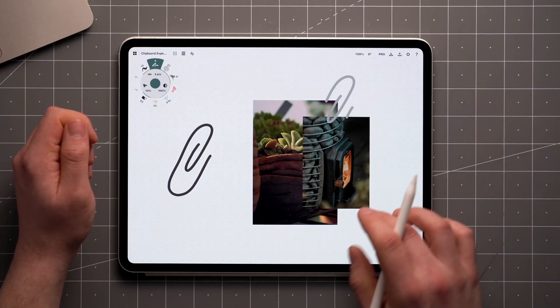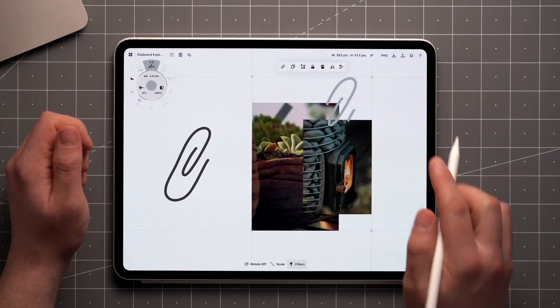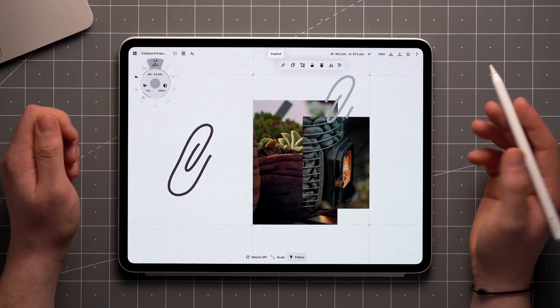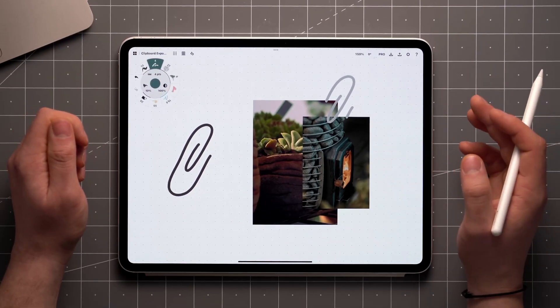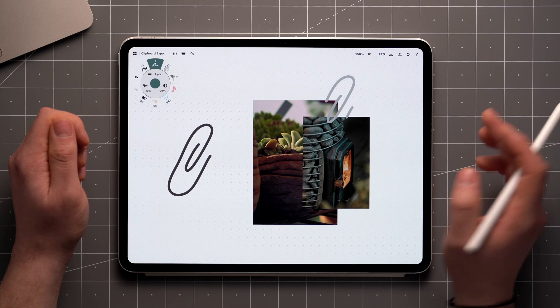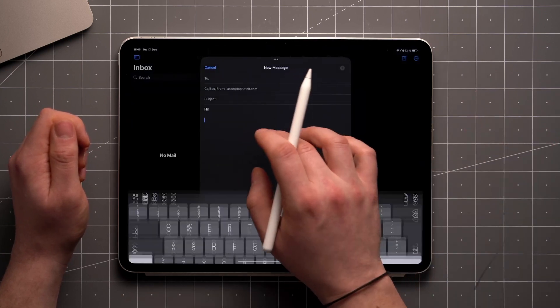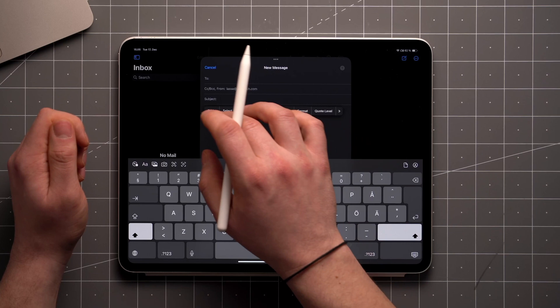You can copy items to the clipboard by making a selection and tapping on the paper clip in the selection options. Now you'll be able to paste these contents anywhere on the canvas, in the gallery, or into another app. When you paste outside Concepts, the selection is converted into a transparent PNG.